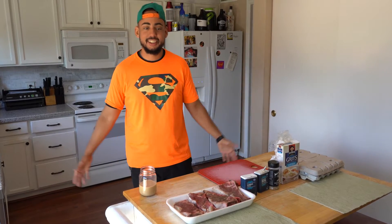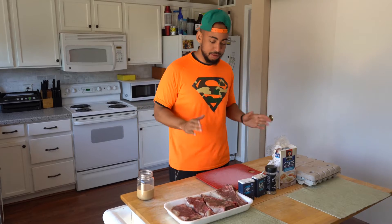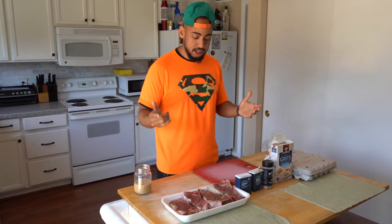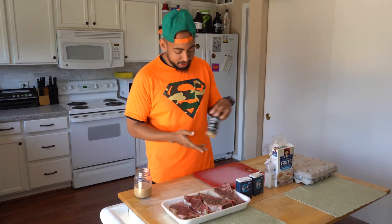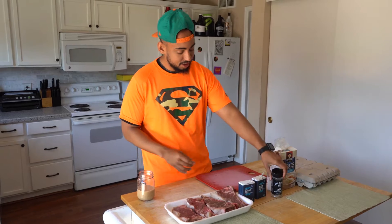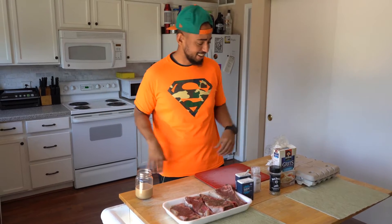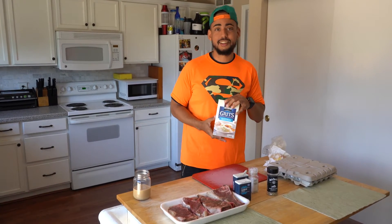You're watching Hooked on Phoenix, I'm Mr. Phoenix. We're about to make some steaks today — keep it simple. We're gonna do some ribeyes, I'm gonna flavor inject them with some garlic butter, season them with a little bit of Jack Daniel seasoning, some salt, some pepper. I'm also gonna make some cheese eggs and some cheesy grits from the South. Let's get it.